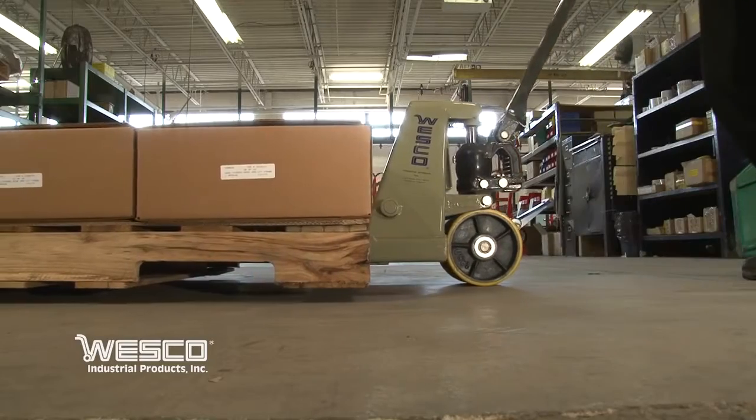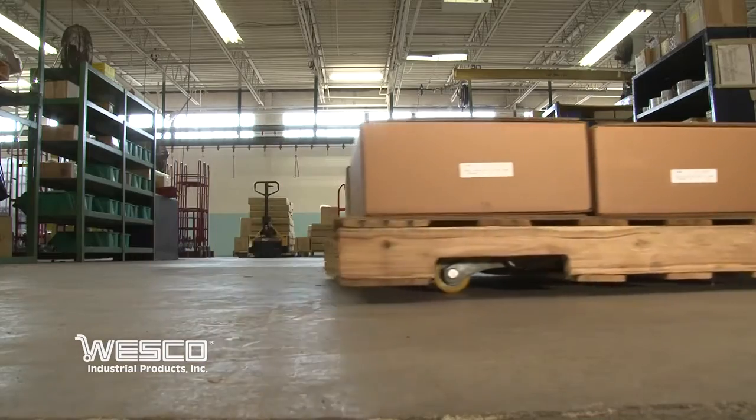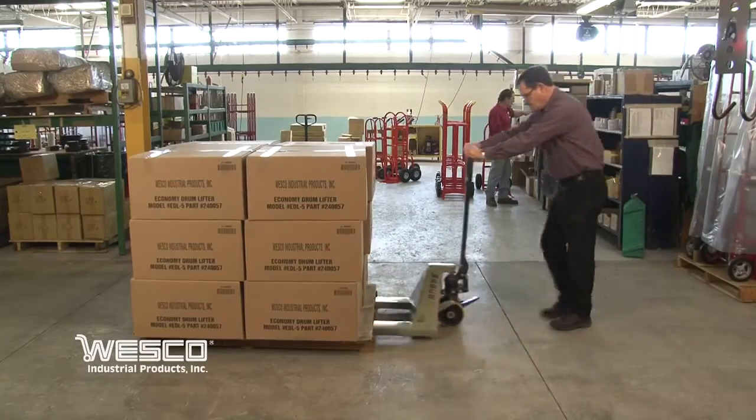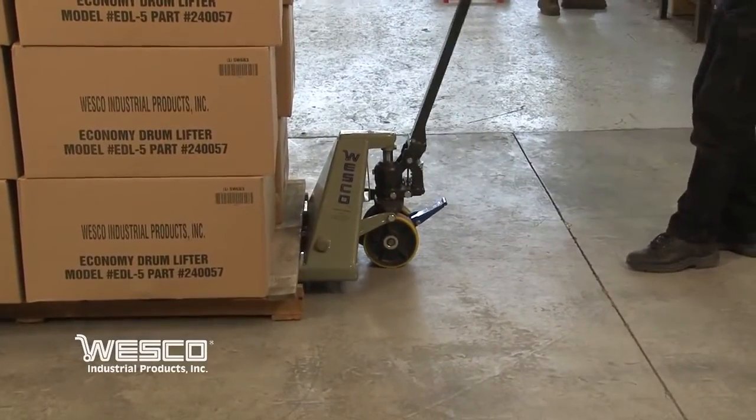For loads up to 300 pounds, stepping on the foot pedal one time raises the pallet truck to a height of 4¾ inches. For loads in excess of 300 pounds, stepping on the foot pedal raises the forks to the underside of the pallet.